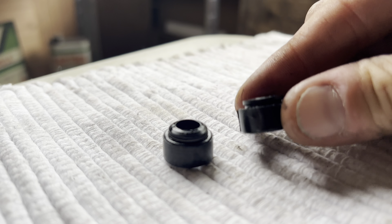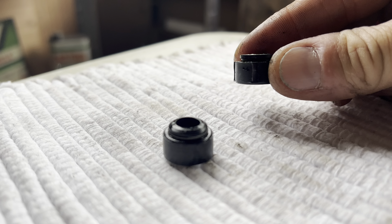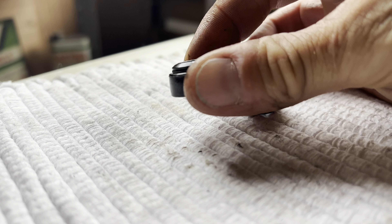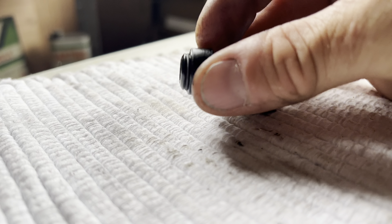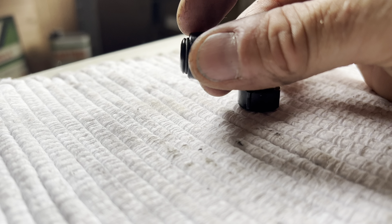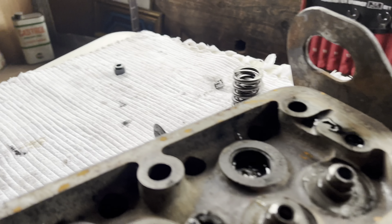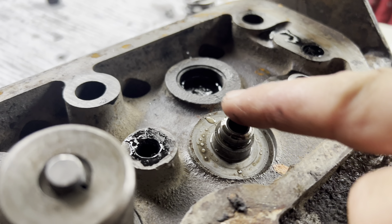The reason for changing the valve stem seals is because what can happen is if they've not been changed over time, they become hard, they become brittle, and oil can seep back past the seal down to the chamber. Then once the pistons start firing up and down, it gets burnt off and comes through the exhaust normally as blue smoke.